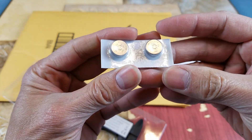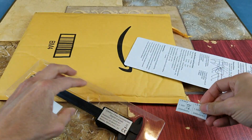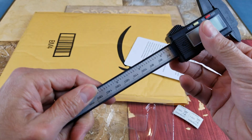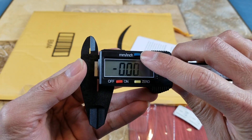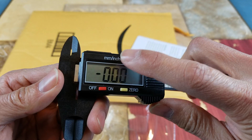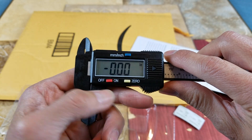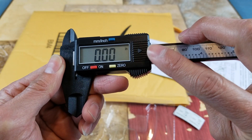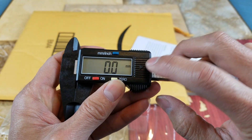So these are the two batteries. I'll switch between inches and millimeters by pressing the blue button right here. And there's your on/off or zero-set button. Right here is where the battery sits. When I say 'in,' I'm in inch mode, and 'mm' means millimeter.